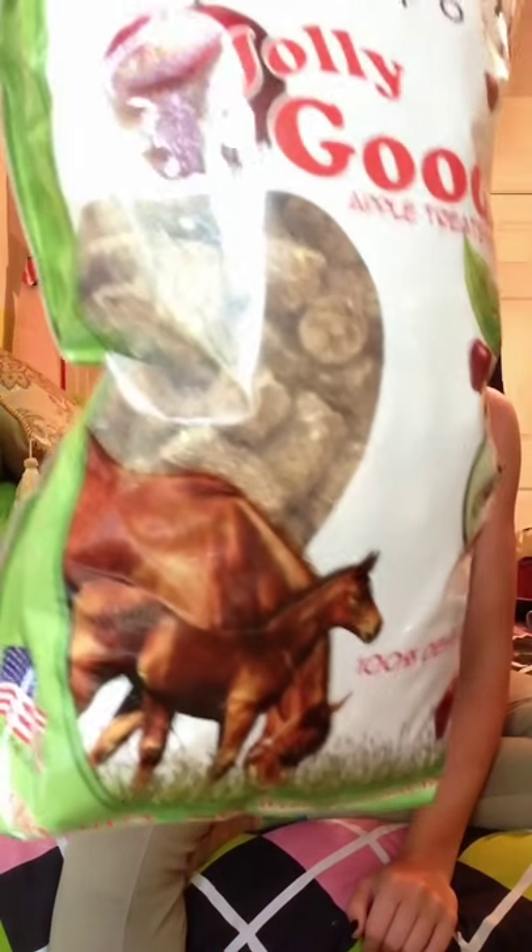Next I got Jolly Good Treats, which have coupons for Jolly Balls and all those great things. They're just the Horseman's Pride Incorporated apple treats. I'm very excited and I'm sure Peanut will be too!